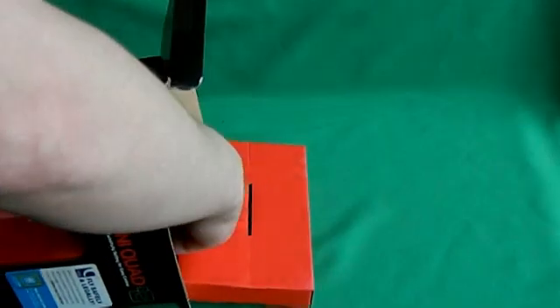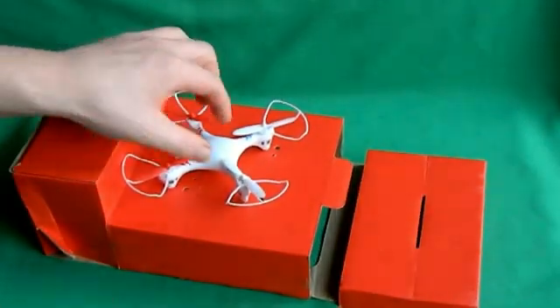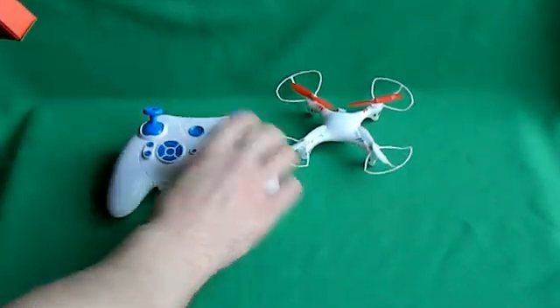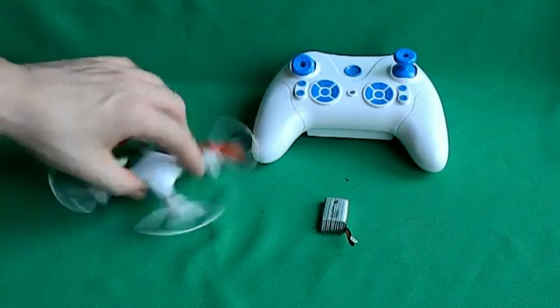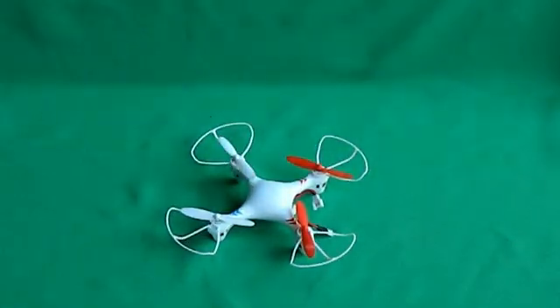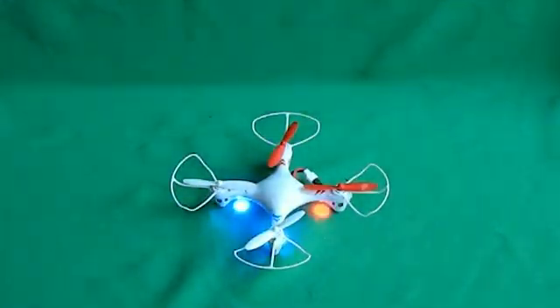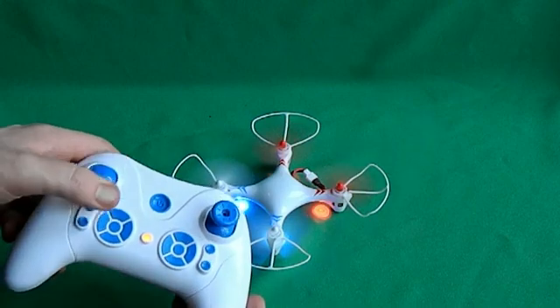So this was from a charity shop, but I'm pretty sure most people have probably got something like this as a Christmas present. There we go. And this is the battery you get with it — a little 300mAh battery. What we do is switch our transmitter on, plop in our battery, turn it on, and then we need to go full throttle then back again. And then we're armed, ready to go.